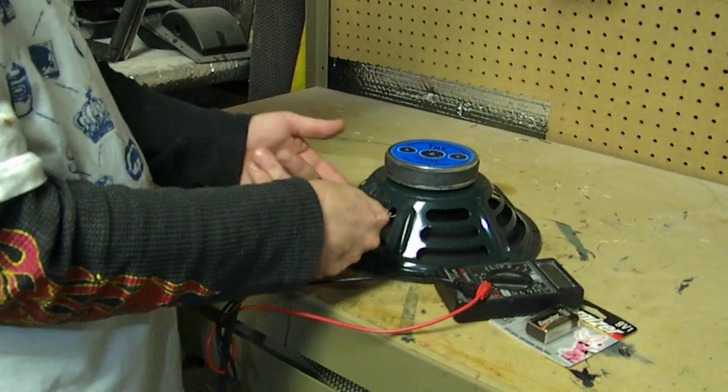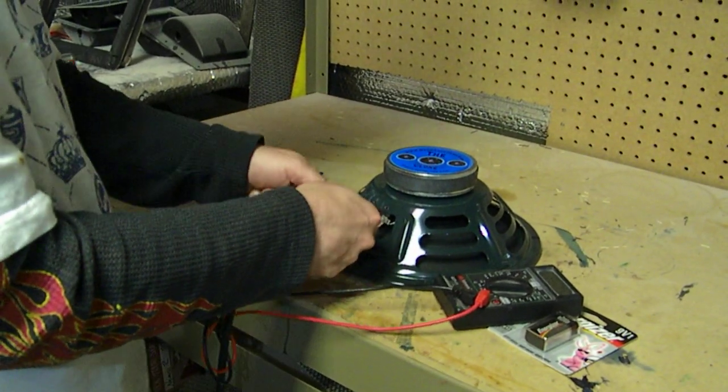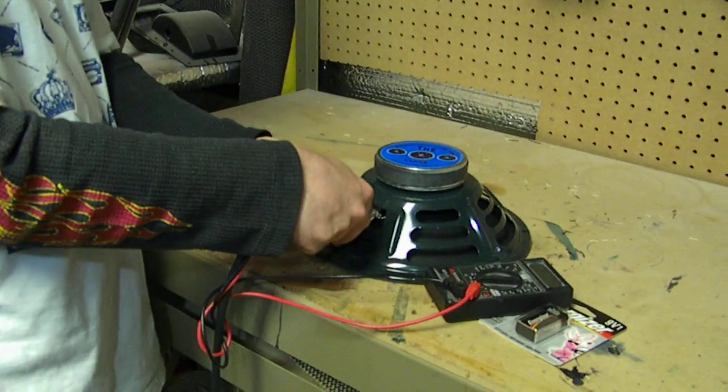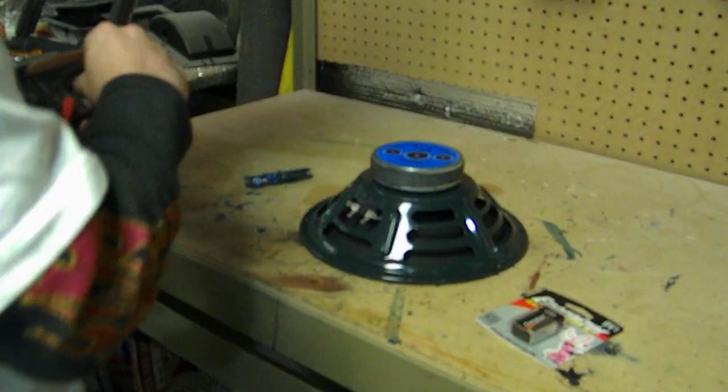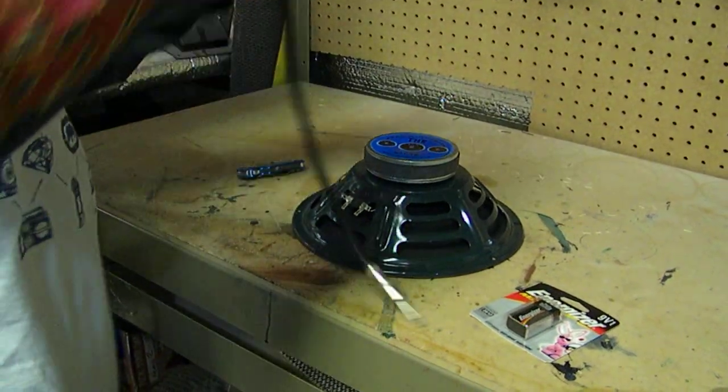There could be a speaker terminal lead or voice coil lead, but if you're not getting an ohm load, something's definitely wrong with the speaker.